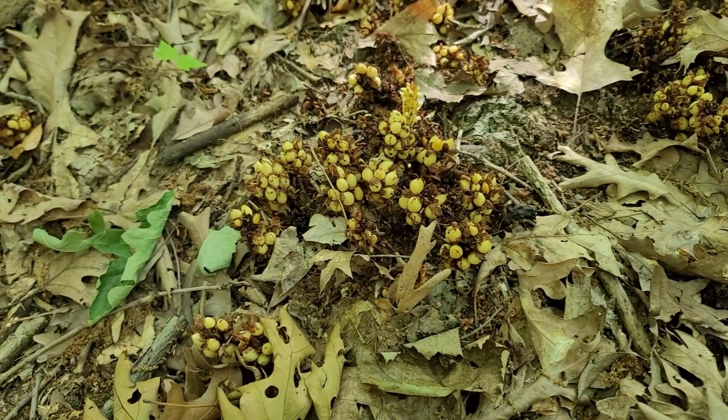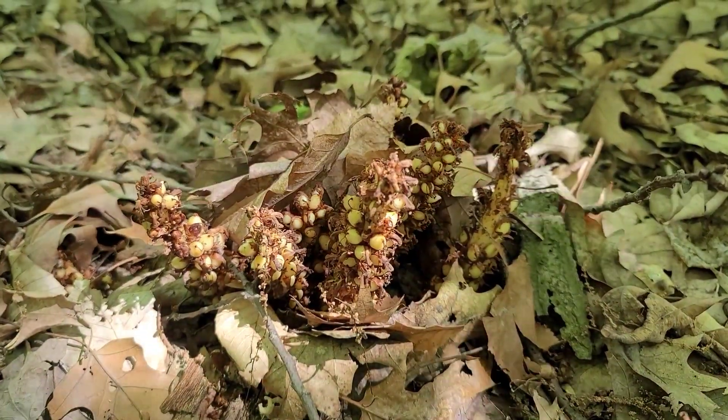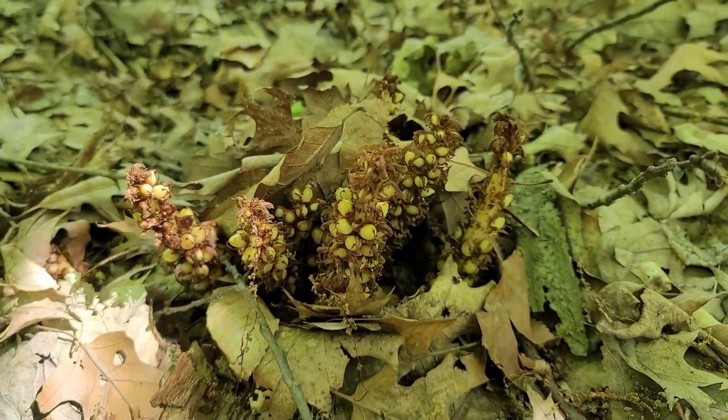These perennials are polychloric, stealing sustenance from tree roots, primarily oak trees. After about 4 years of stealing enough energy from its host, C. Americana produces flowering spikes.